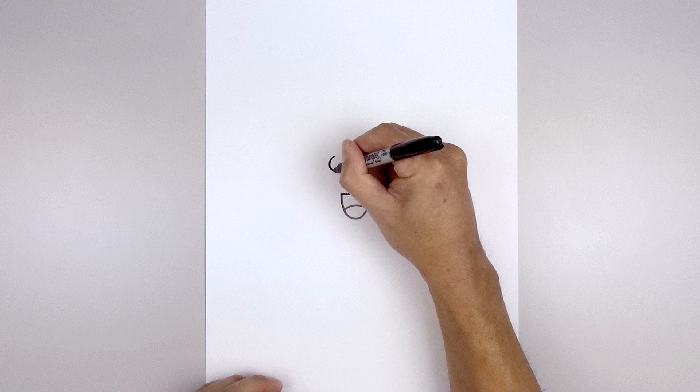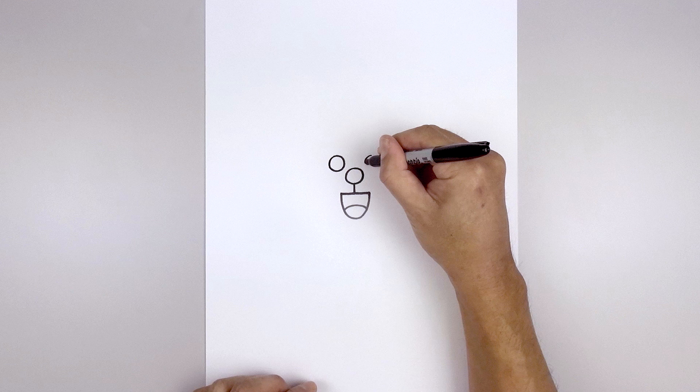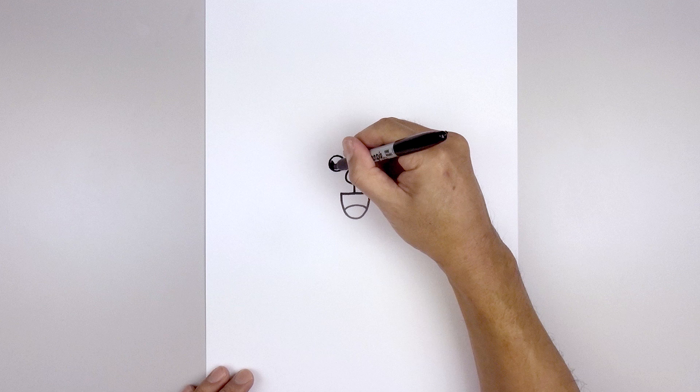Let's go back up and draw two circles for the eyes. We're going to start on the left side, draw that same size circle that we have for the nose, and then we'll line this up on the right and do the same thing. Let's fill the eyes in black.